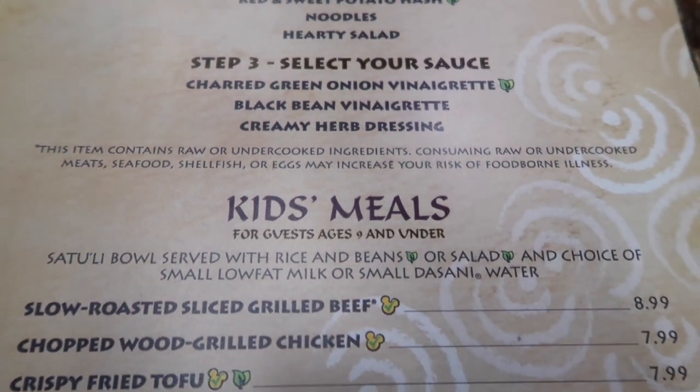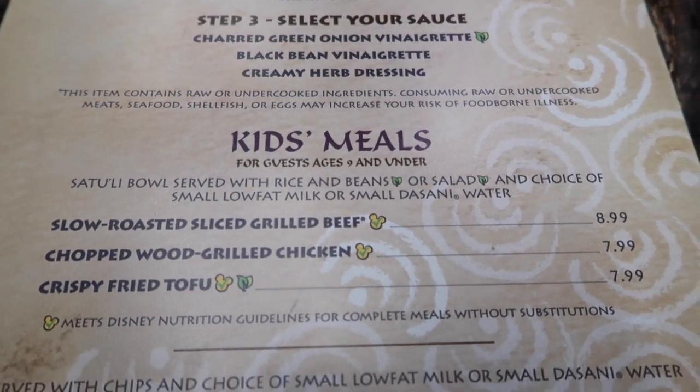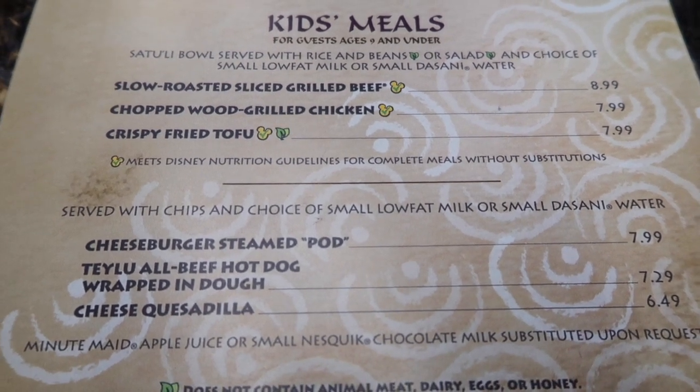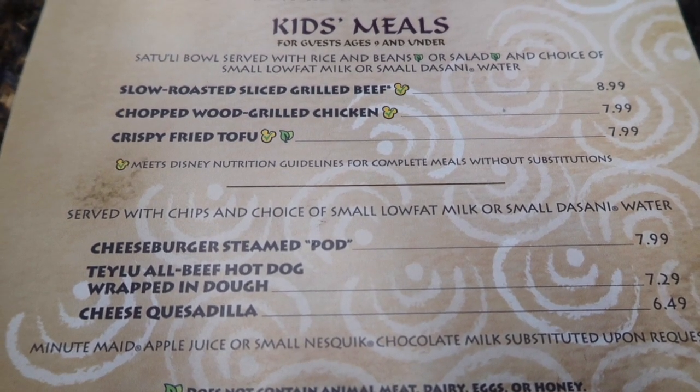They've also got kids meals which include beef, chicken, and tofu. And down here they've got the cheeseburger steam pod, a hot dog, and a cheese quesadilla.